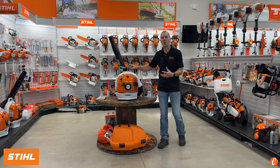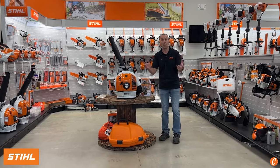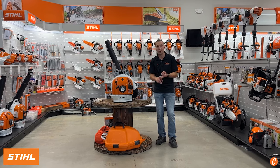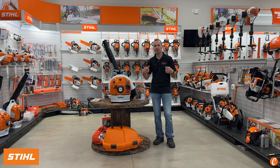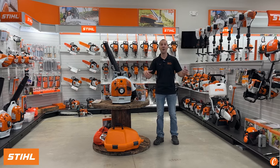What sets this blower apart from other blowers in the industry — and honestly as a whole, what sets the STIHL blowers apart — is their four-mix engine, their smooth running, their anti-vibration, and their awesome big shoulder straps that make holding 20-plus pounds on your back for an hour comfortable.